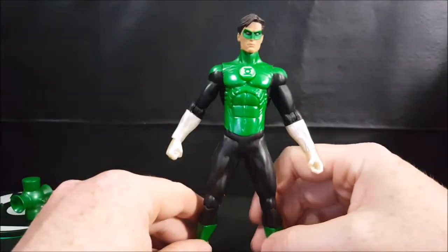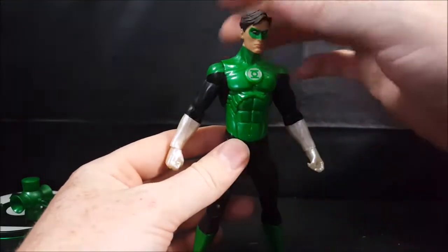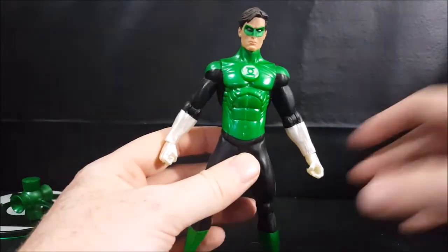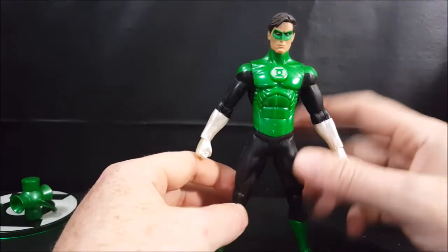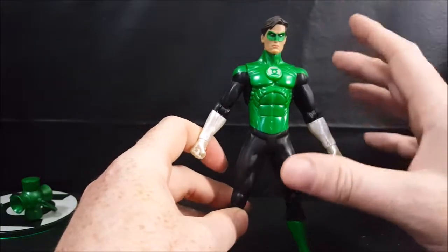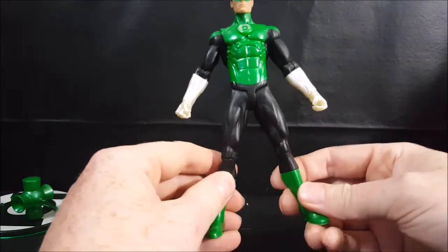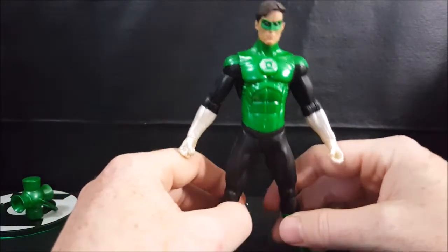I really like the green on this figure. I wish they would use this shade of green on all their Green Lantern figures — not just in the Blackest Night toy line, but throughout all the toy lines. I really like it, it just pops. The other ones have this forest green shading and I don't really care for that. I prefer this emerald green look.